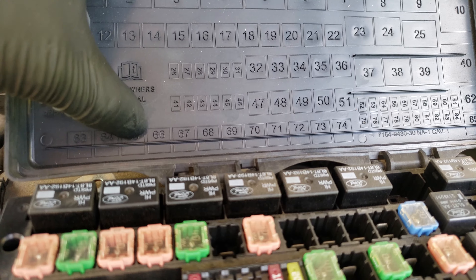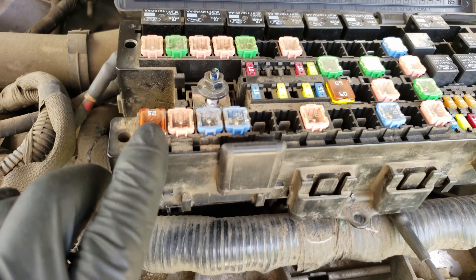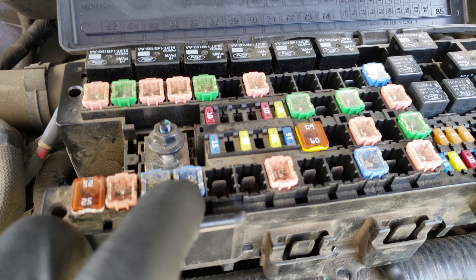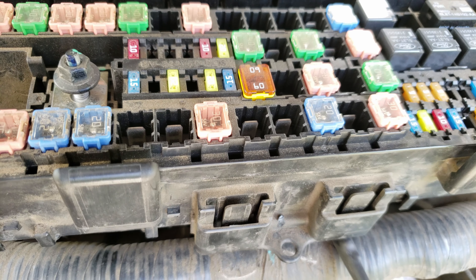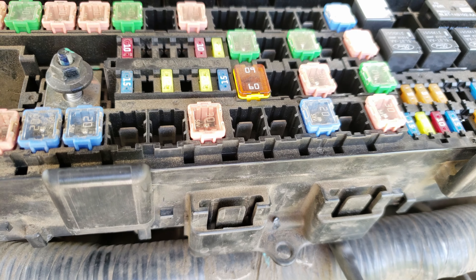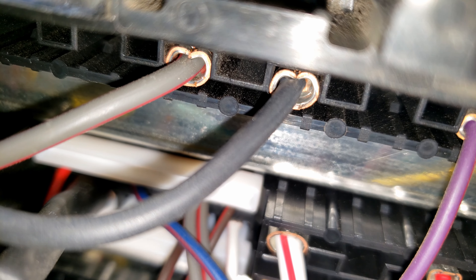Our new fuse location will be fuse 70, which is the eighth fuse on the bottom row. Count eight fuses on the bottom, which puts us next to the pink fuse. Grab the black wire and slide that spade terminal into the empty slot next to that fuse — once you hear it click in, it should be locked in place. Give it a couple pulls to confirm. Here's a view of the underside with the black wire in the slot, and here's what it looks like from the top.